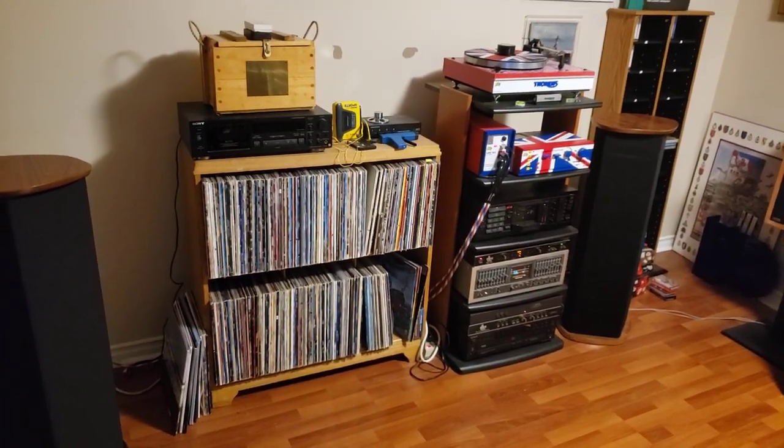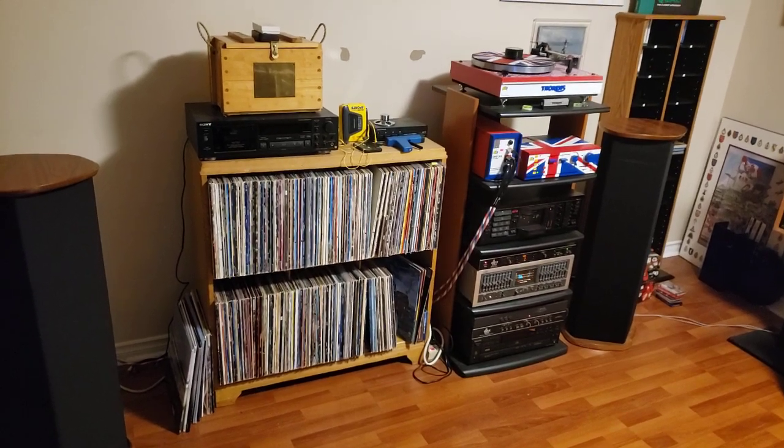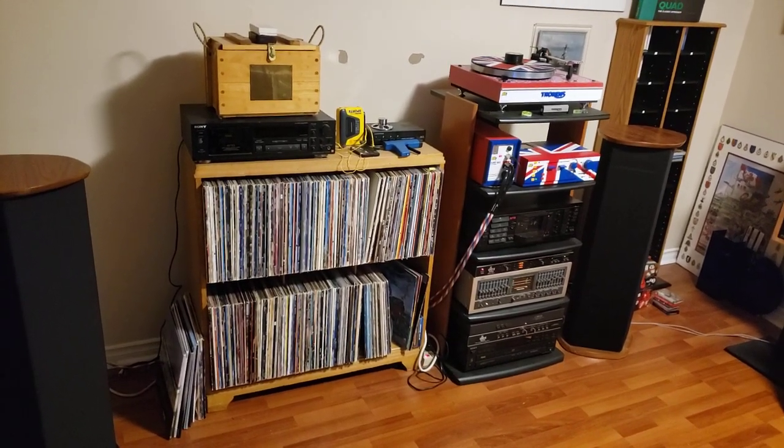And there you have it — fantastic sounding system. I love listening to it every day.